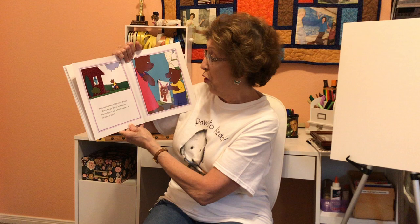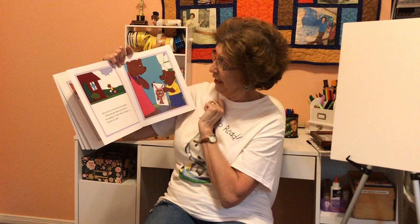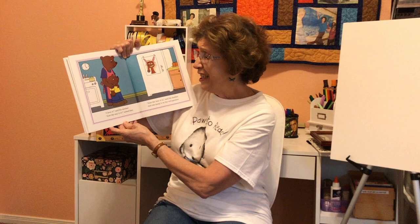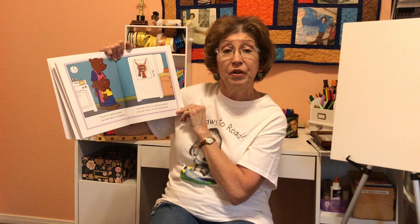Ben ran the rest of the way home. When he got there, he said to his mother, "Look what I made — a picture of you." "I love it," said his mother. "Just the way it is?" asked Ben. "Just the way it is," said his mother. And she hung it on the refrigerator.